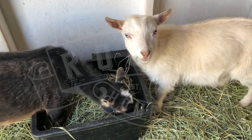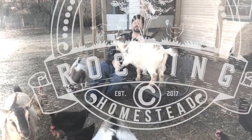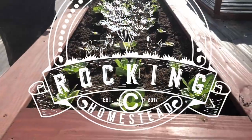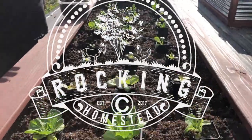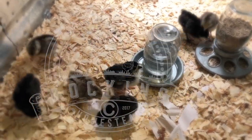Man, is it getting hot out here. I don't know how the animals take it. Maybe we can help them out. Hey folks, welcome back to the Rockin' Sea Homestead. My name is Lance. Today we're going to talk about trying to keep our goats and our chickens a little cool during this hot part of the season.